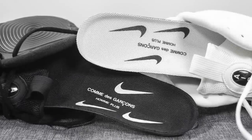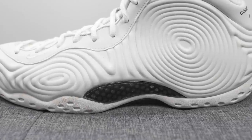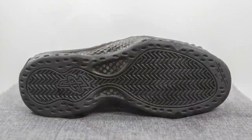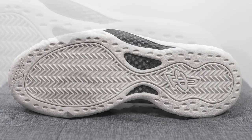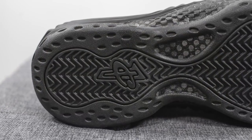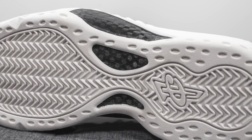The insoles are foam padded with Comme des Garcons and Nike co-branding stamped on the heel. The Foamposite upper sits atop a full-length Zoom Air unit along with a double-stacked secondary Zoom Air unit underneath the heel. Turning the shoe over, the outsole is done in a rubber finish in the same tonal fashion, with a herringbone-style traction pattern running from heel to toe along with Penny Hardaway's One Cent logo on the heel. Underneath there's also a full-length carbon fiber shank plate, which acts as a springboard for the Zoom Air in the midsole and helps with torsional rigidity and midfoot support.